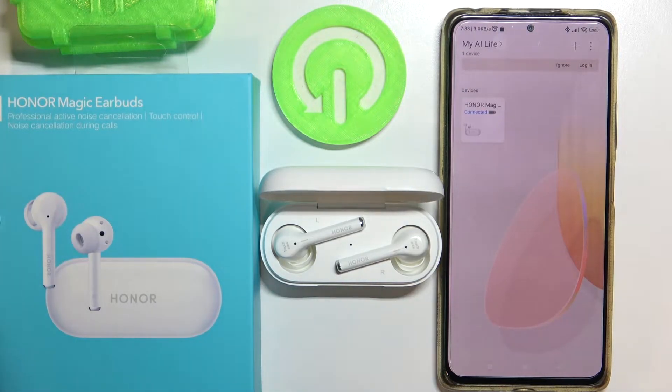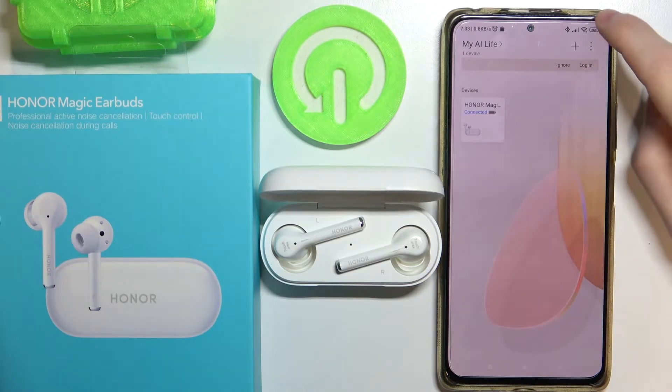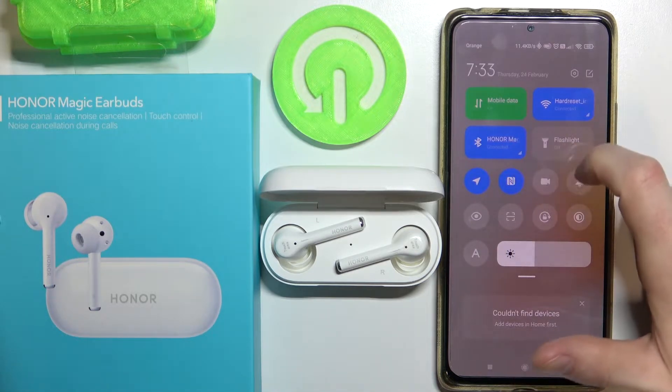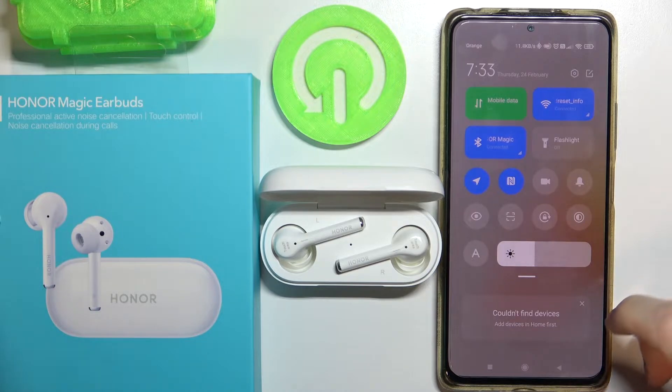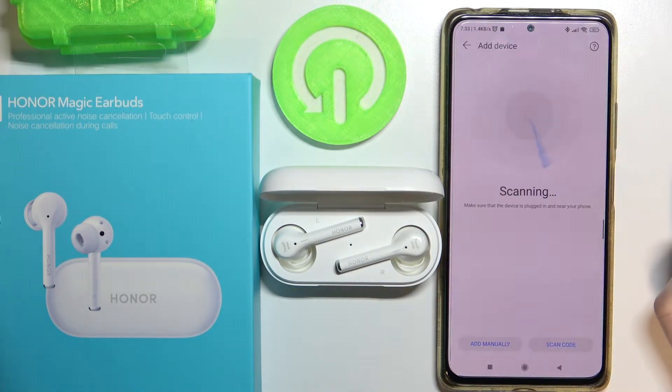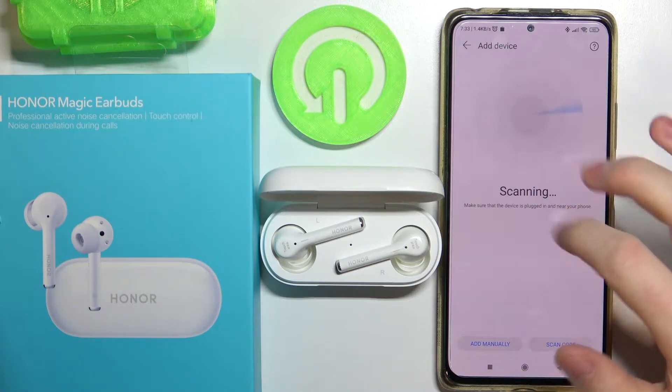First you will need your device connected. To do this you need it connected to your Bluetooth, like I have, which I explained in our other video, or press this plus button and your device should show up here.